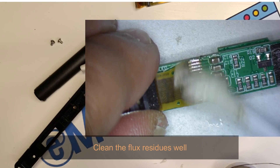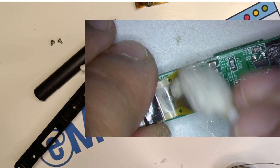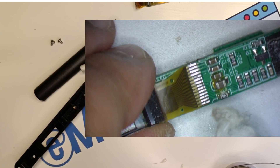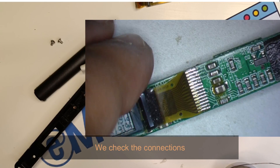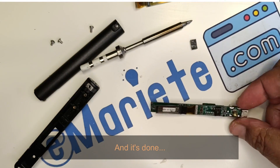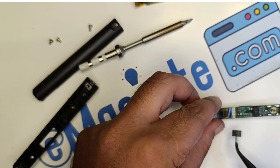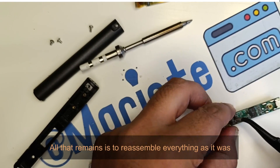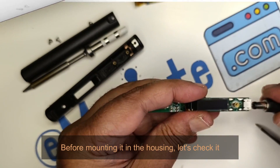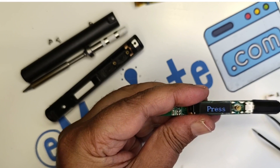Clean the flux residues well. We check the connections and it's done. All that remains is to reassemble everything as it was. Before mounting it in the housing, let's check it. Perfect.